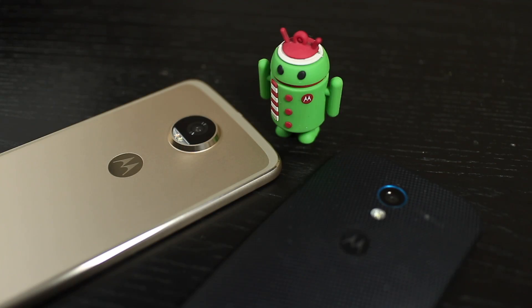Thanks for watching my review of the Moto Z2 Play. If you liked what you saw, be sure to give me a thumbs up and subscribe to the channel. Thanks, and see you guys on the next one.